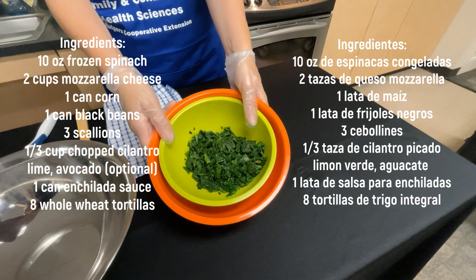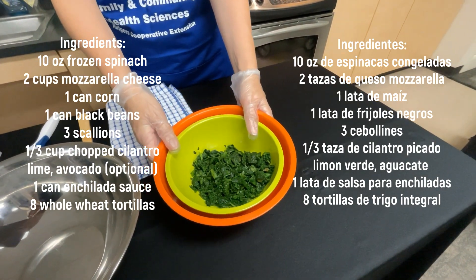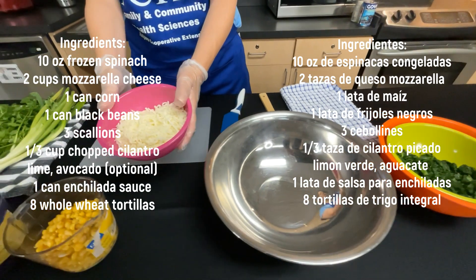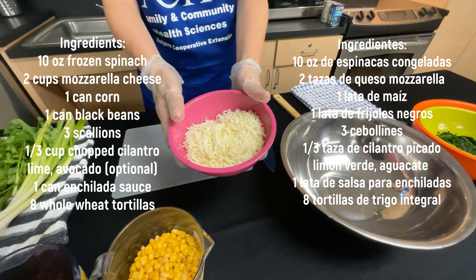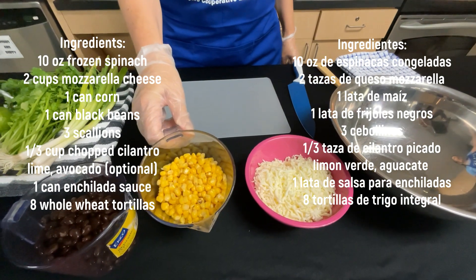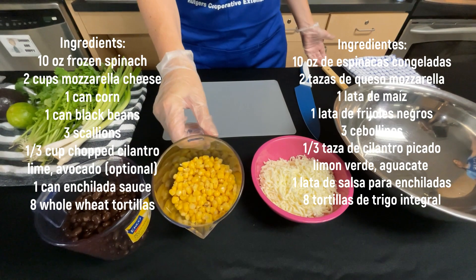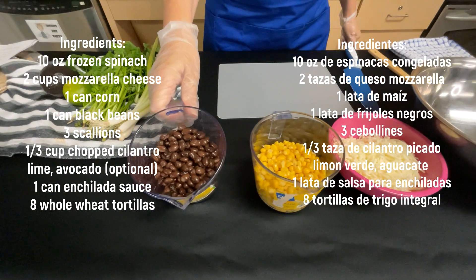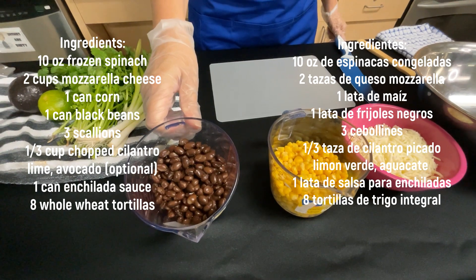The ingredients we are using today: spinach, frozen or fresh — tenemos espinaca, fresco o congelado. We have shredded mozzarella cheese, low fat — tenemos queso rallado de 2%. We have a can of corn, 15 ounces — una lata de elote de 15 ounces. You can also use fresh corn — también puedes usar fresco. And we have a can of black beans, 15 ounce — una lata de frijoles negros de 15 ounces.